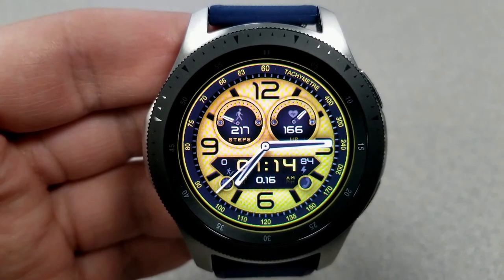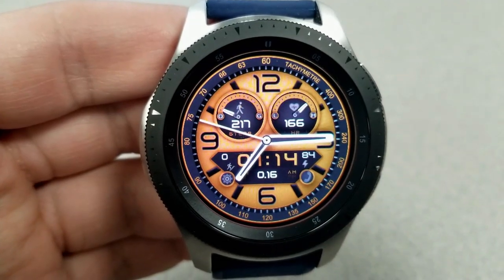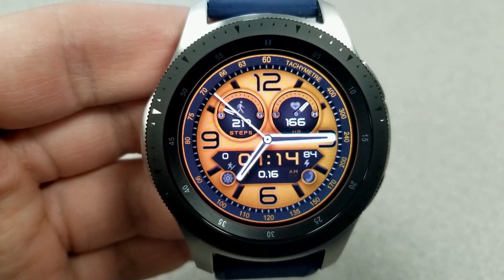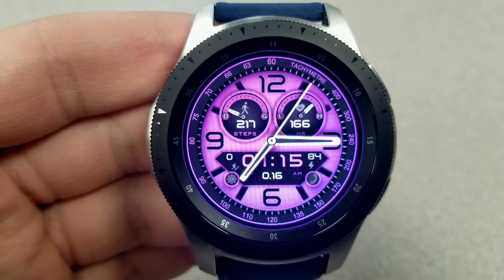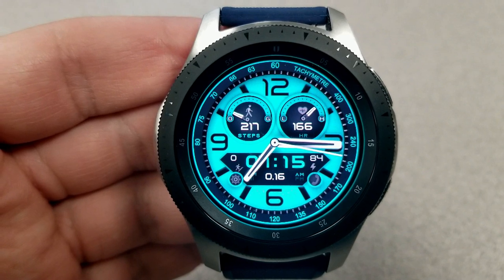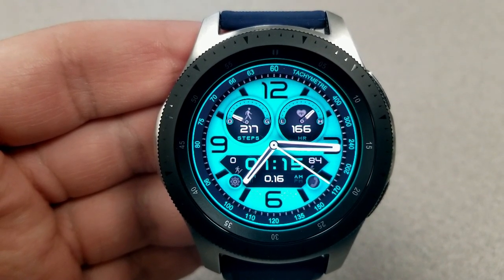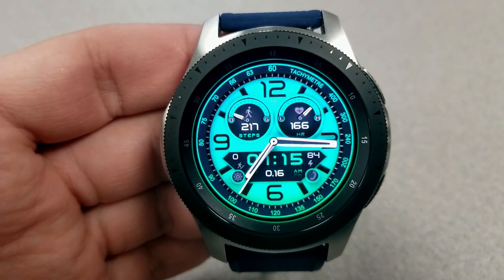First you have your total steps count and goal in the dial to the left-hand side, your heart rate is to the right, and then in the panel at the bottom you have your floors climbed, distance moved, as well as your battery remaining. This one comes pre-loaded with three app shortcuts — two fixed to your settings and phone, and the other one is a customizable app whereby you can select any app on your watch and set it to that assigned location.